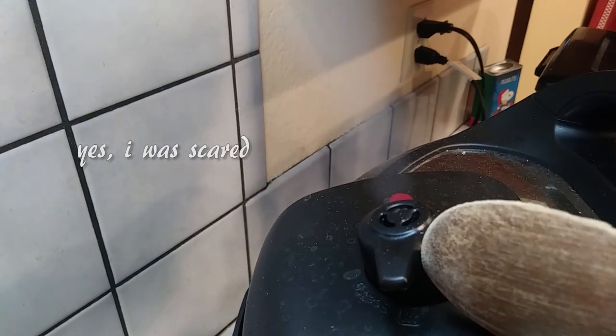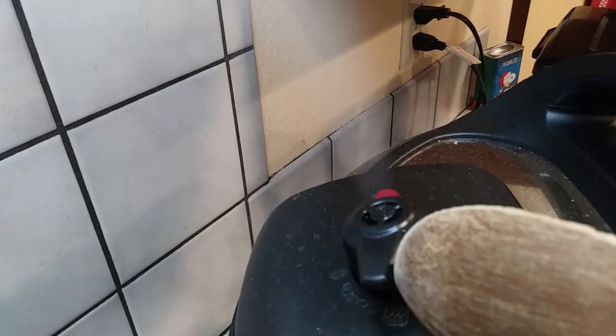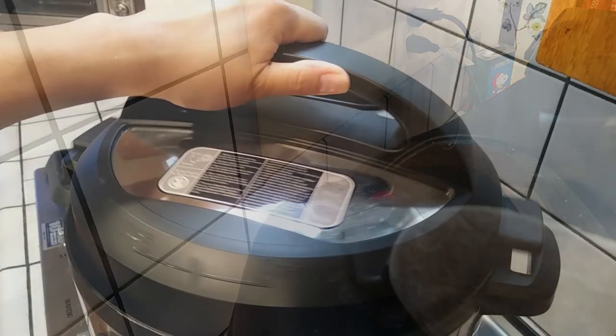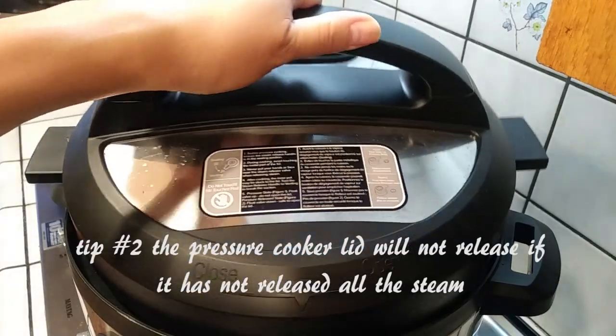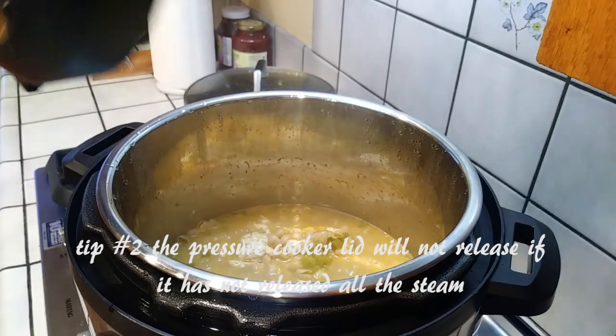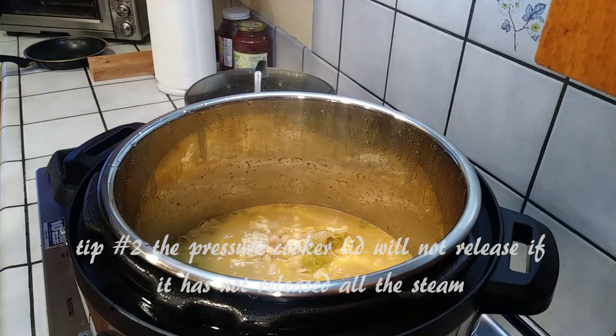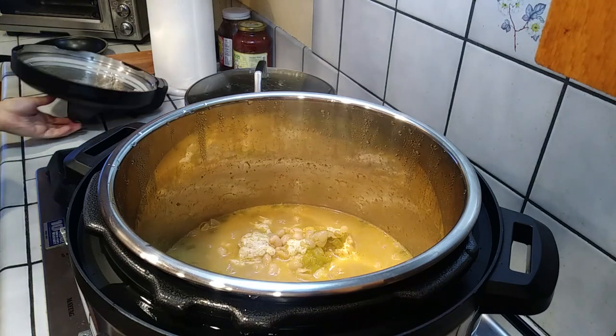This is seriously my first time ever handling an Instant Pot, so I was scared of the vent because I've heard horror stories of people getting severely burned. I used a wooden stick to open the vent and just stayed away from it. I also learned that if you don't have all the steam released, the lid will not open no matter how hard you try. Pull the lid away from your face so the steam goes away from you.